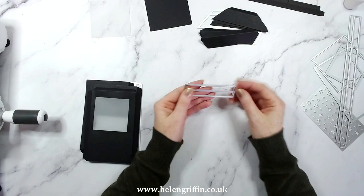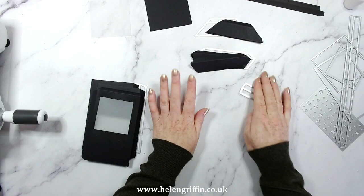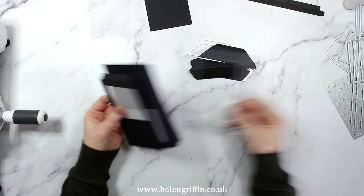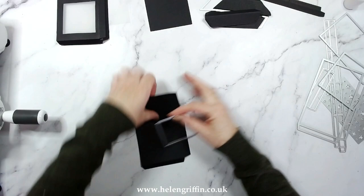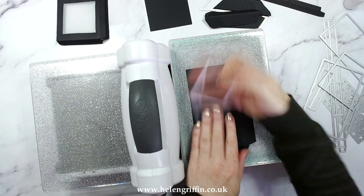I also have this extra die which you can use to add the top half of the lid. The lid I'm making today comes on and off the lantern, but if you want to make it into a hinge lid you can use this die. So I've just cut four of these and I need to finish off one more. You get two squares in the die set — one larger and one smaller. To make the window you need to use the smaller one. I'm using my Big Shot with the magnetic platform to keep everything in place.